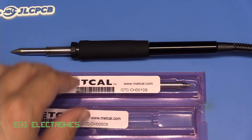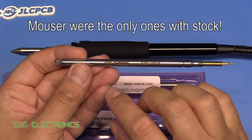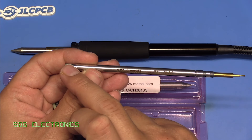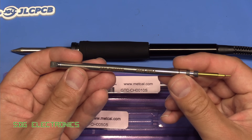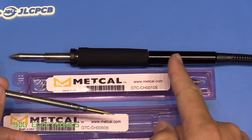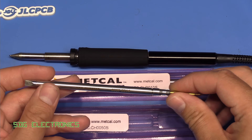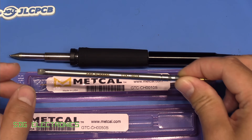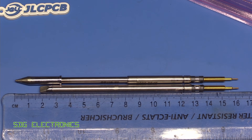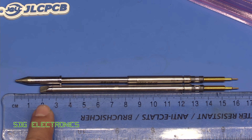So I managed to get hold of some integrated heater tips. This has the heater, the temperature sensor, and the tip all integrated, which should give significantly better performance. I also want to see whether that changes the distance here, because this looks to be a little bit more compact than the two separate heater and tip combinations. Comparing the cartridge with the heater plus tip, we're shaving off about 18mm from that length, which should improve things quite considerably.